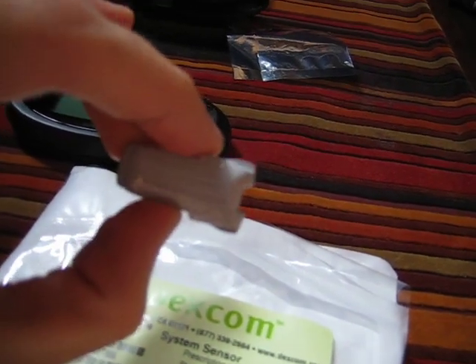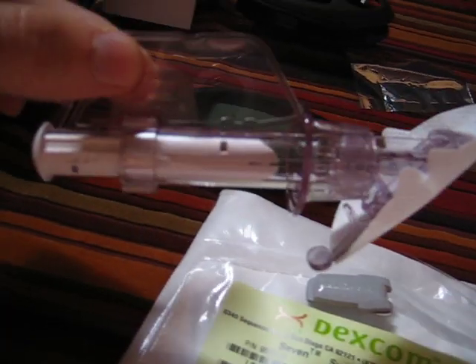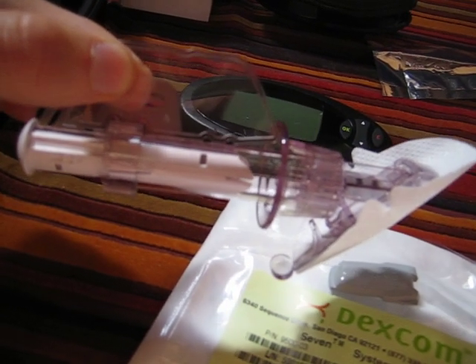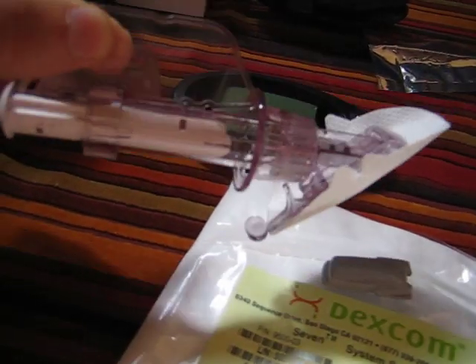This is the transmitter, not the transceiver. And then this little gizmo is the — well, any number of ways of phrasing it — it's a sensor applicator, or introductory needle.